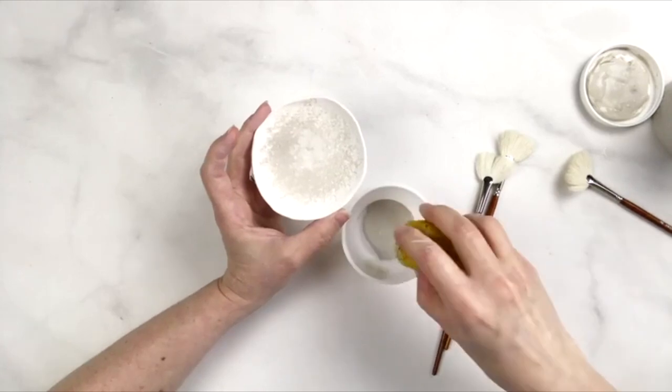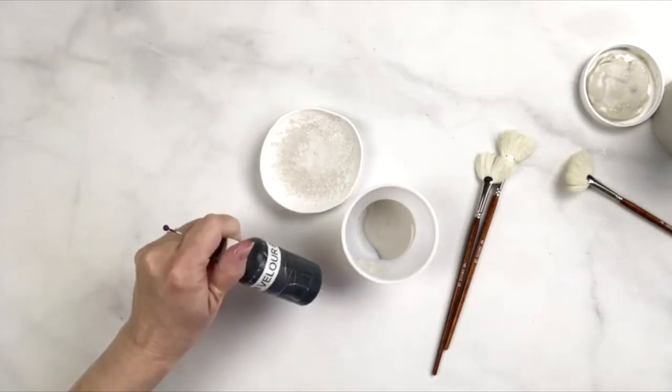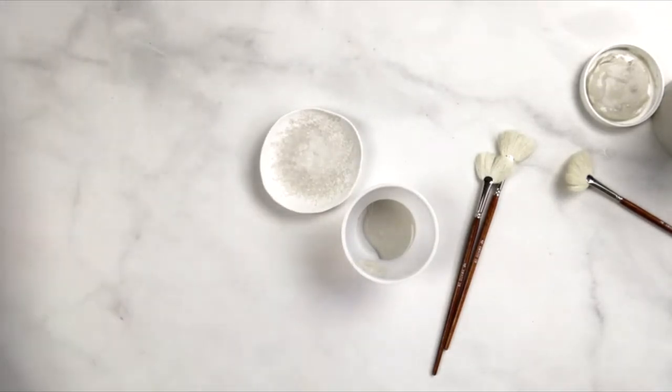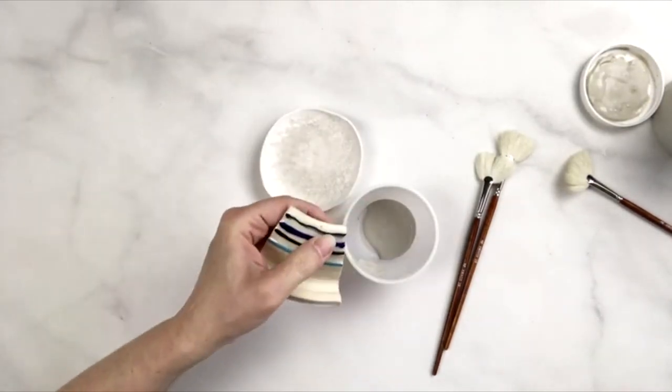I always recommend that people make their own test tiles to see not only how the underglazes will look, but also how they look the way that you apply them. Underglazes need to be applied three coats to be opaque — if you're using the velvet underglazes, we do recommend three coats. When you have a very thick application, if it's too thick, you have more chance of dragging.